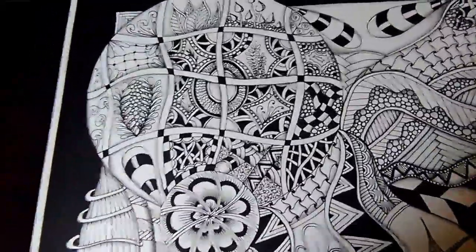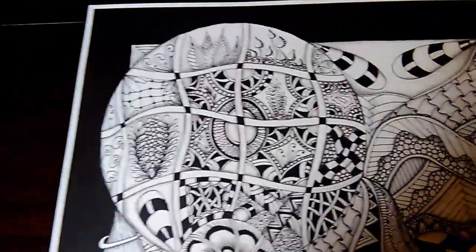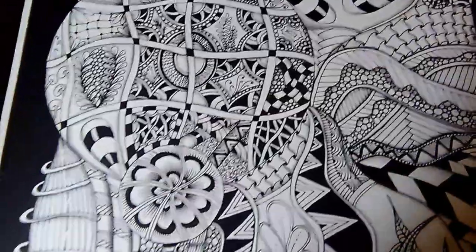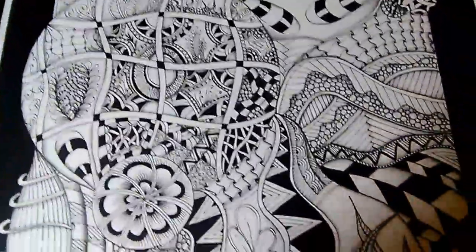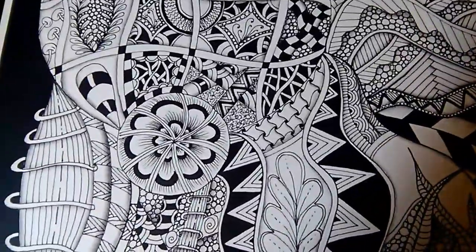Hello, everybody. I just wanted to show you — I made a black and white one that I finished. So here is the completed black and white one that I have. This one's smaller, though. This one's only 11 by 17 that I did.